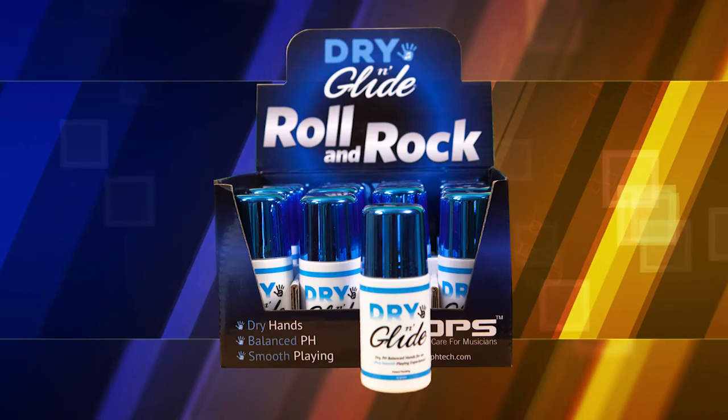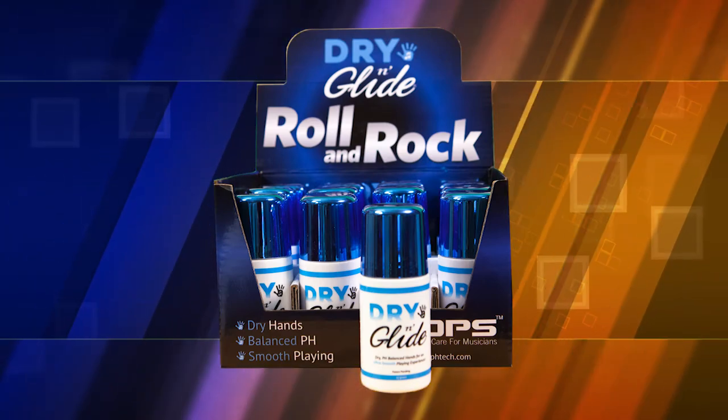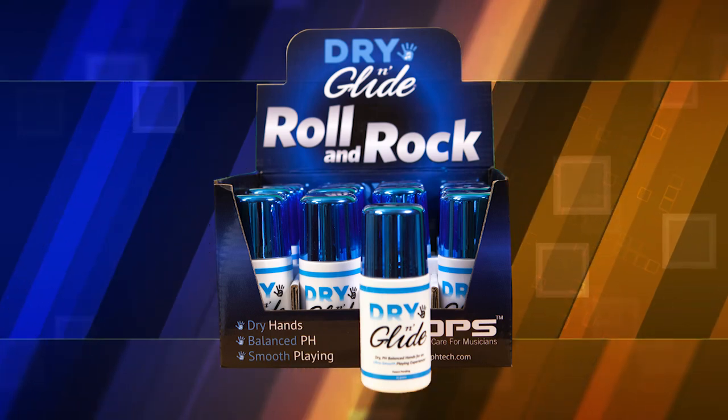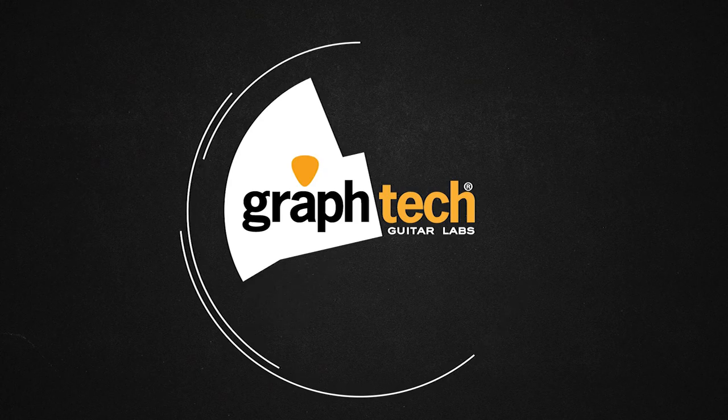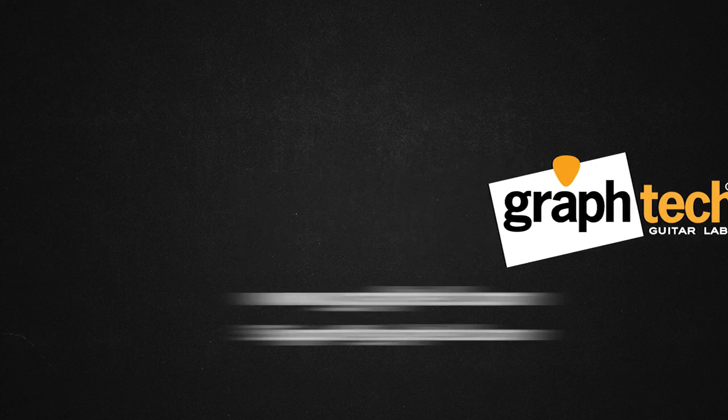With its easy roll-on applicator and hundreds of applications per bottle, Dry & Glide will be an essential part of your warm-up. Just roll and rock! Dry & Glide.